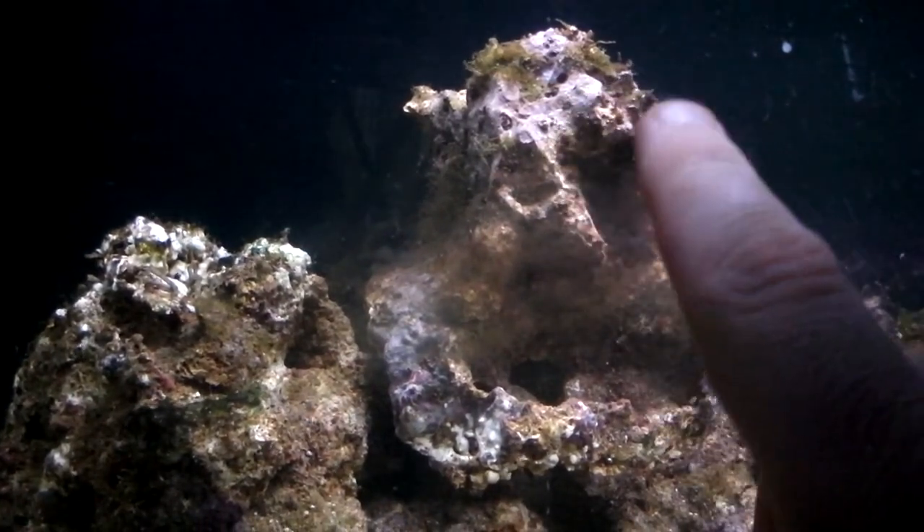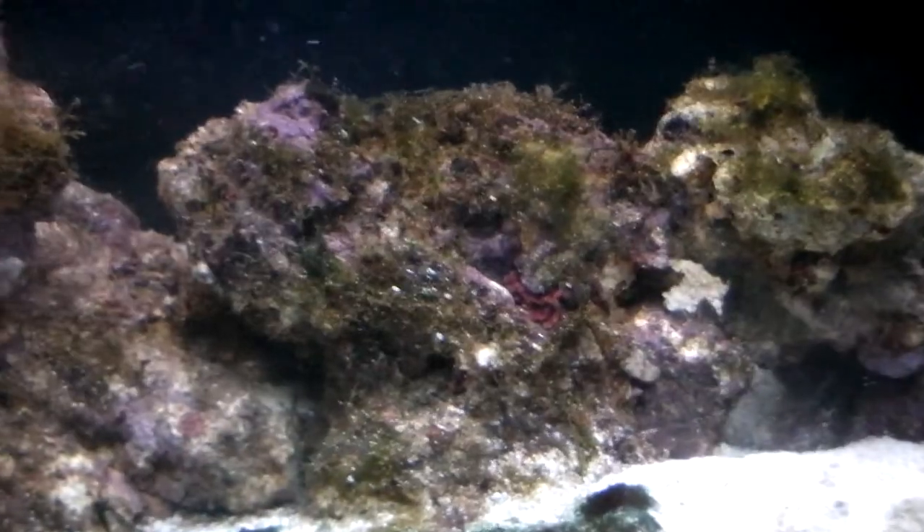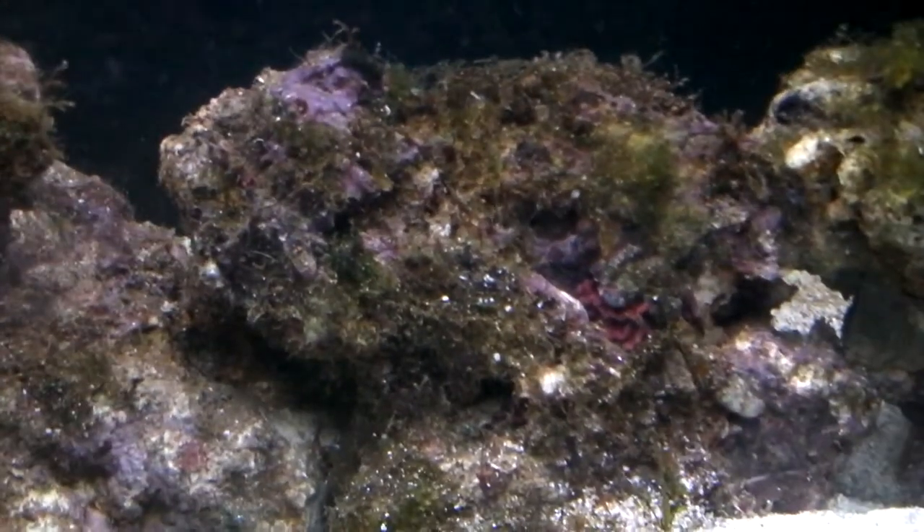All the coralline algae is starting to grow here as well, down the bottom. I don't know what this is — looks like some sort of sponge or something.